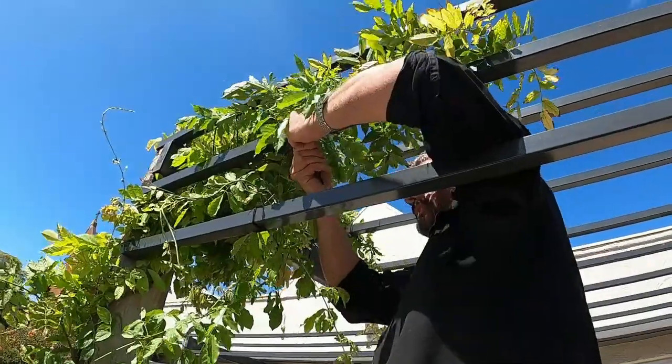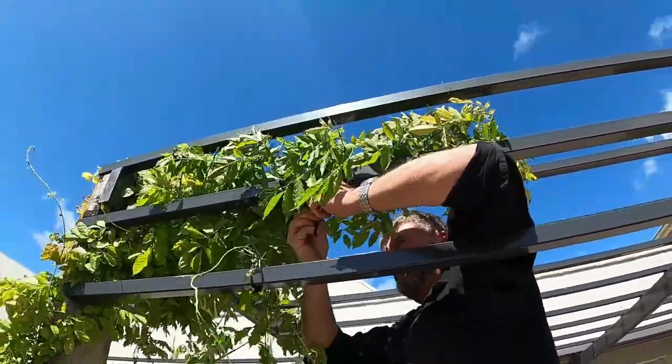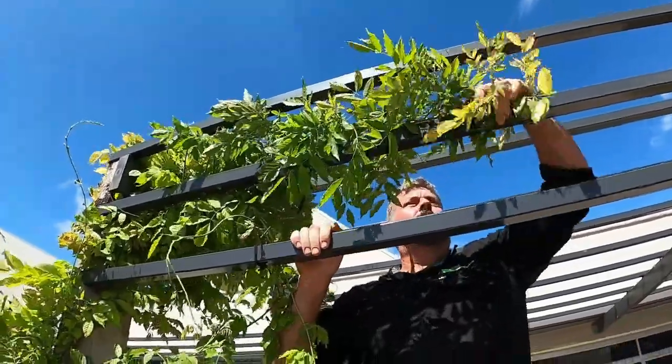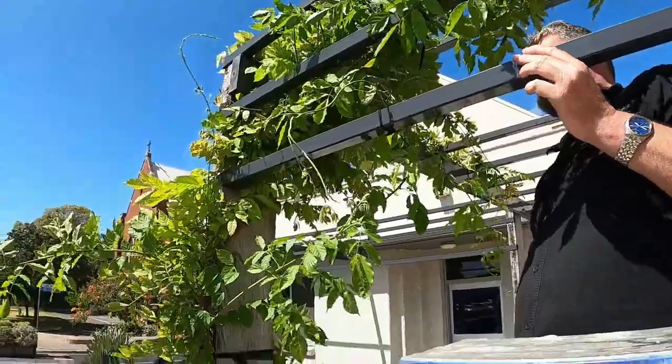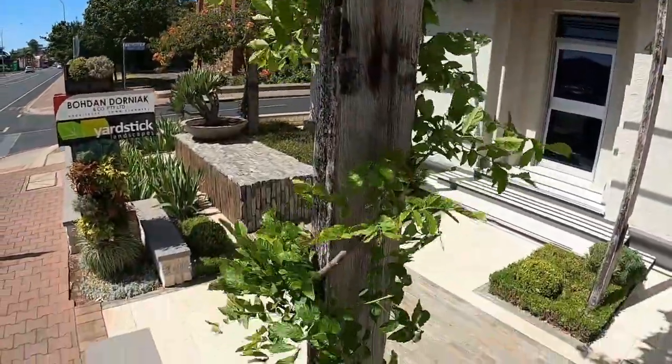Once the Wisteria has grown up over the top of the pergola, it is time to start to tie it down and train it out over the structure. Again using the flexible material ties, choose the vines with strong vigorous growth and tie these down to the top of the structure so that the Wisteria forms a natural shape when it grows over the pergola.